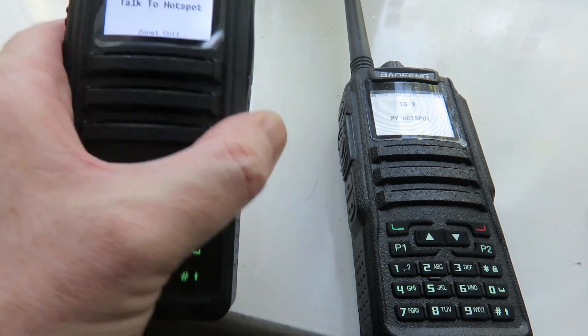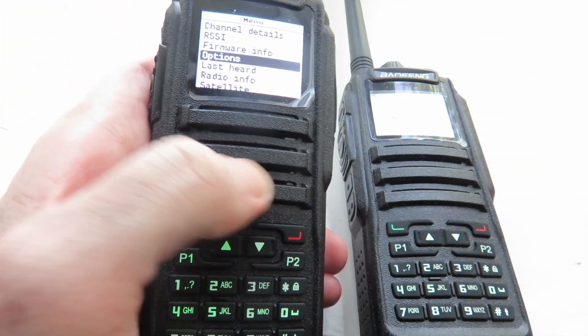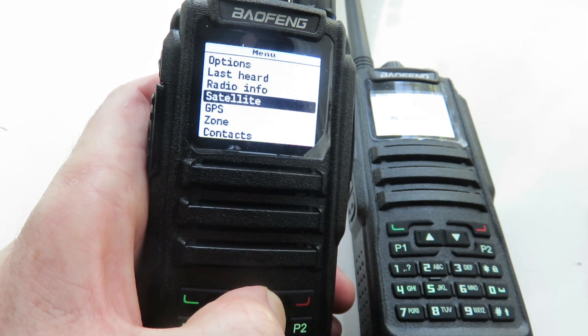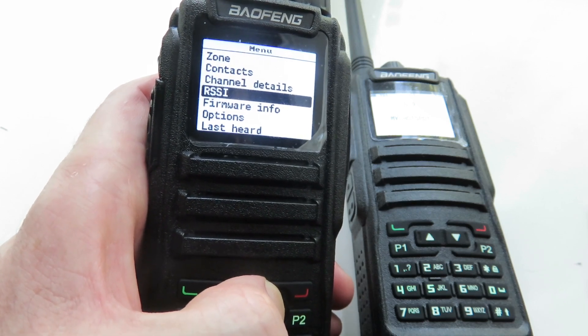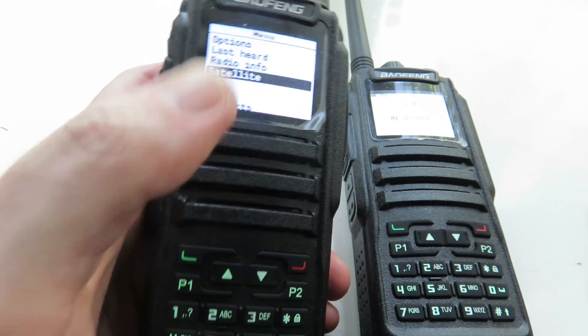Going through the menus on the DM1701 — again, you learn it, and once you've learned it you know where to find what you need to change configurations and so on. Just showing some of the stuff here; there are more options, by the way.